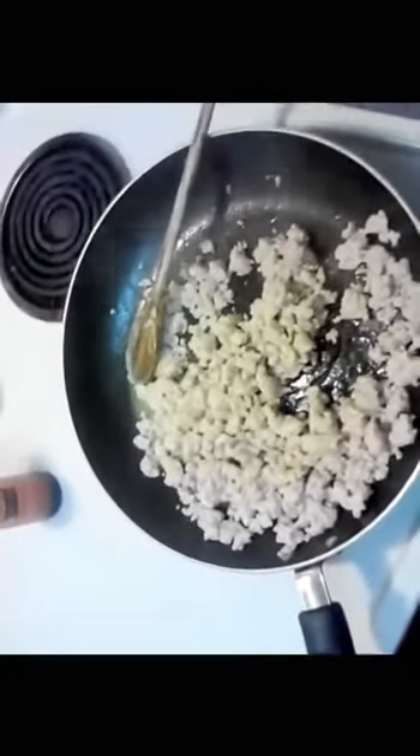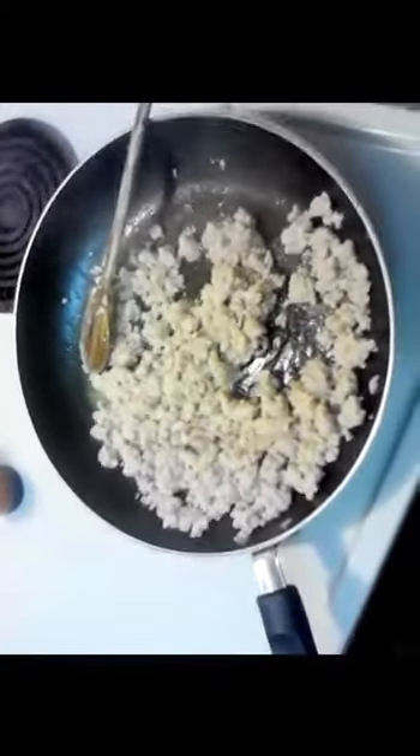Now over to the vegetables — we need to slice up the shiitake mushrooms and really finely chop them, almost to a mince, along with the water chestnuts. I also had some cilantro on the side that I chopped up and added to the sauce.